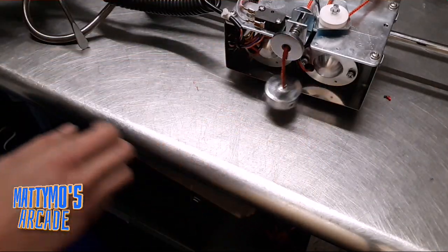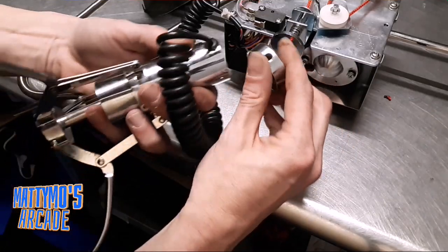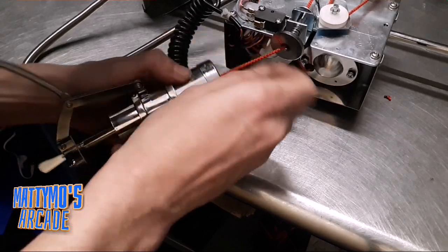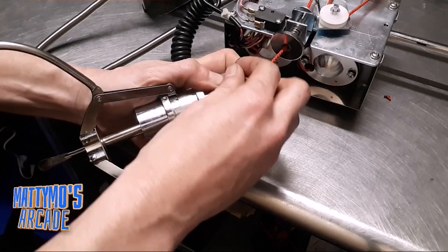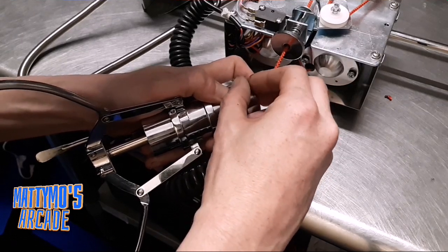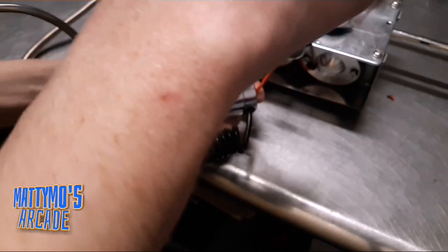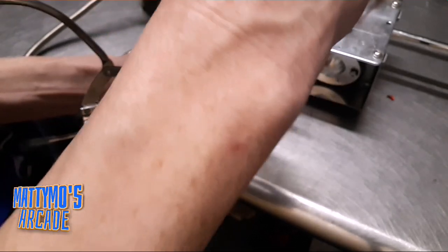Now all we have to do is attach the claw back to it. That little gap there is going to go where the wiring is, and two tiny screws — if I can get them in the right spot. Blocking everything with my fat fingers, but I'm sure you guys know how to screw a screw in. Sorry, I'm all shaky today — well, every day. I've been shaky in my old age. That's why I prefer using the tripod, but sometimes we just can't use it.